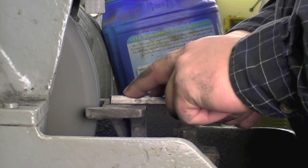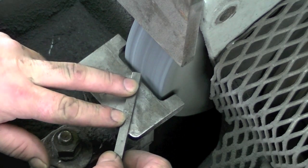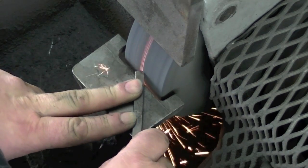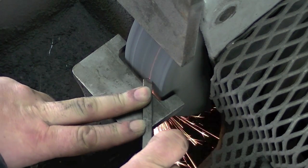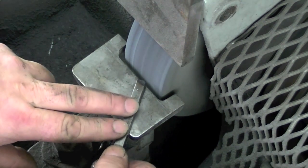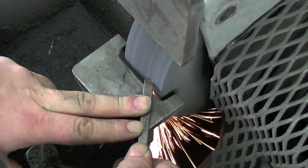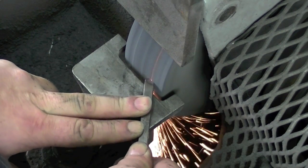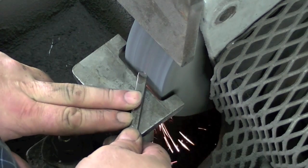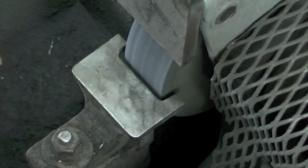I usually just put the tool bit right down onto the tool rest and then rotate it 30 degrees and plunge. Now I'm grinding this much quicker than you will to try to make the video short, and that's why my tool bit here is changing color. When I grind a tool for use, I avoid changing color.